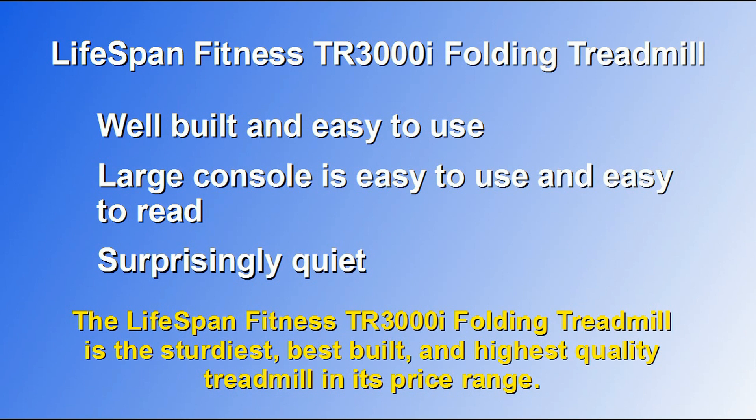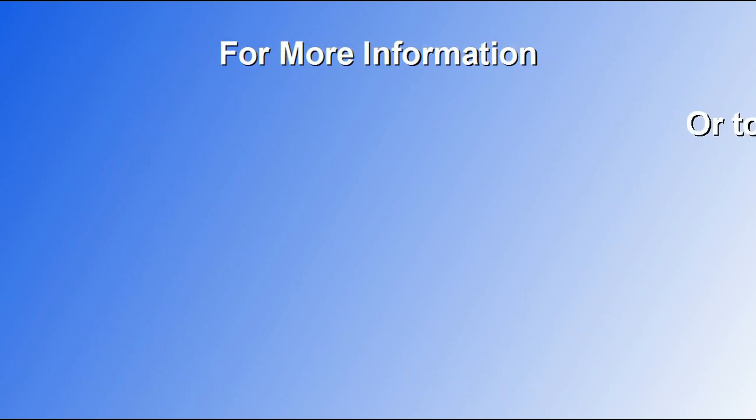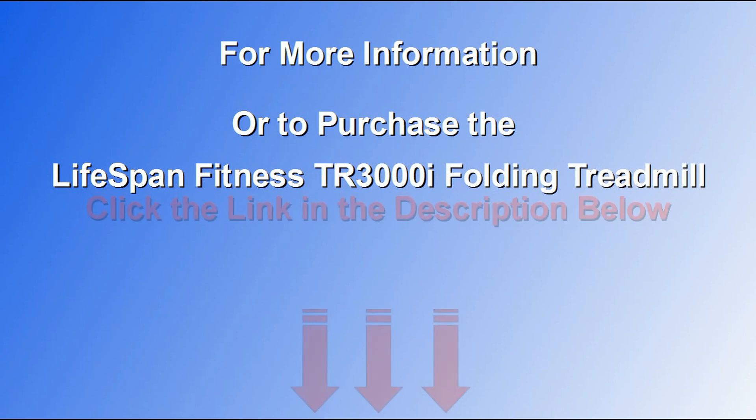After researching this product and studying all of the customer reviews we could find online, we would certainly give this treadmill our recommendation. If you'd like more information, or if you'd like to purchase the Lifespan Fitness TR3000i Folding Treadmill, click the link in the description below.